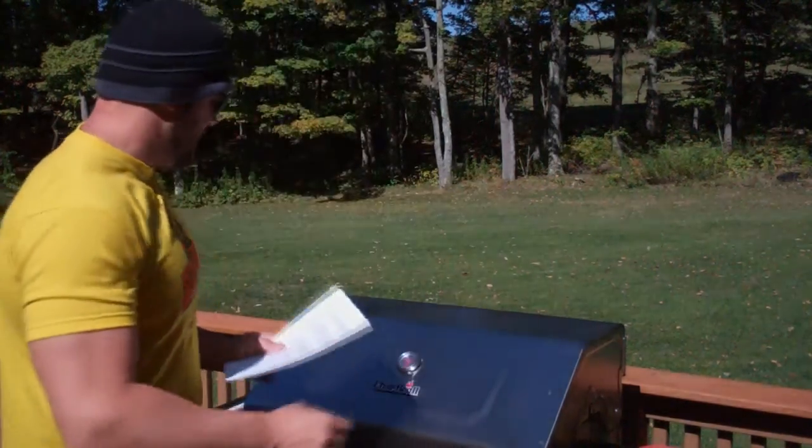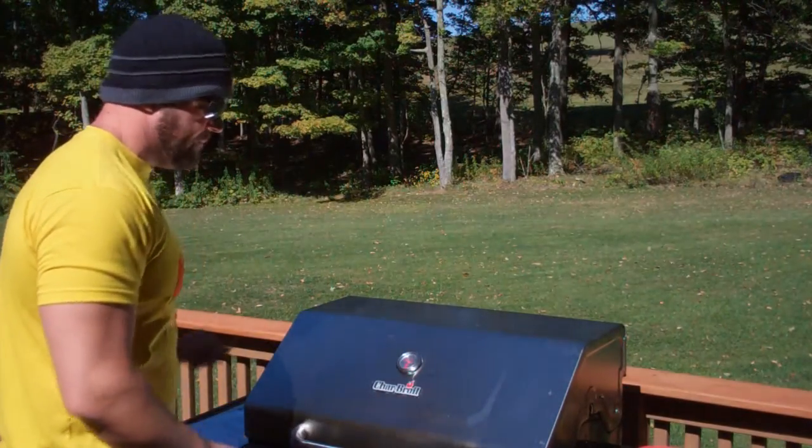Hey Jed, I started bending nails with the starter bag from Iron Mind and got up to the blue nail and stopped for a while. Looking into buying your bending ebook, but my question for you right now is: if I want to have bending endurance and technique, would you suggest buying 40-penny nail boxes of 50 pounds for developing muscle and tendon strength to do heavy bends? Good question.